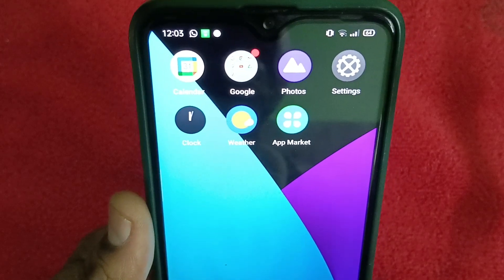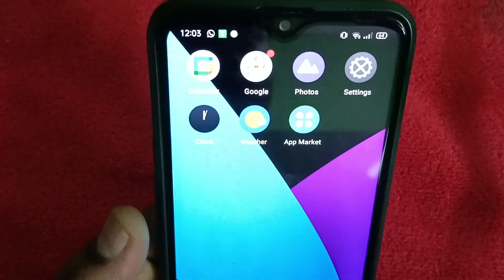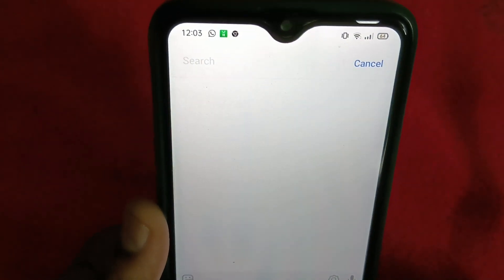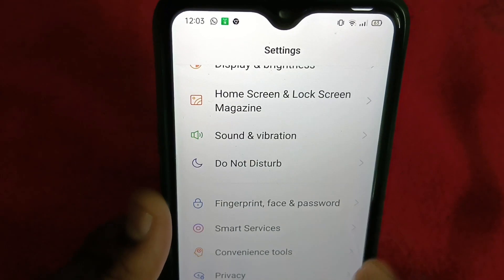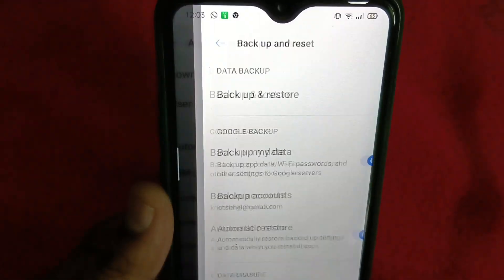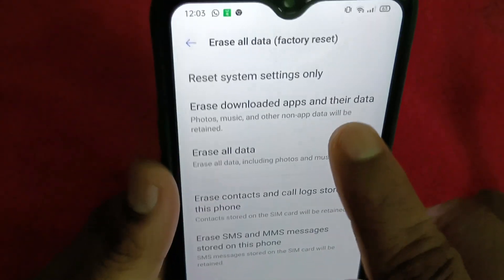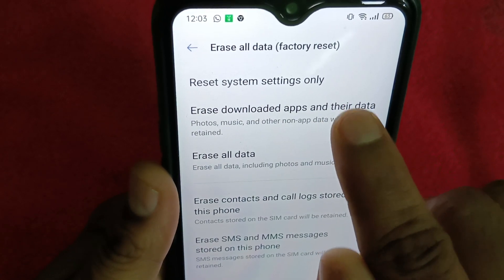Even after this, if the internet is still not working, we have a third option. Go to Settings and search for Reset Network Settings, or as mentioned earlier, find it under Additional Settings, then Reset.